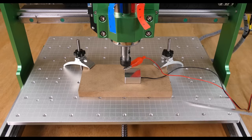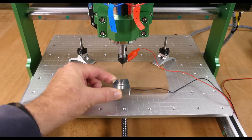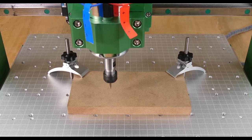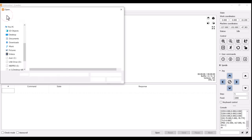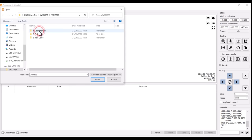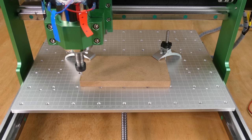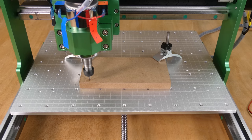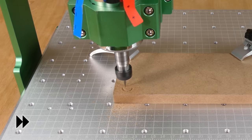Use the probe to zero the Z-axis to the surface of the MDF. Jog to the front left-hand corner and zero the X and Y axes. There are some example g-code files included on the USB stick which we can load with File Open, and then send to the machine.